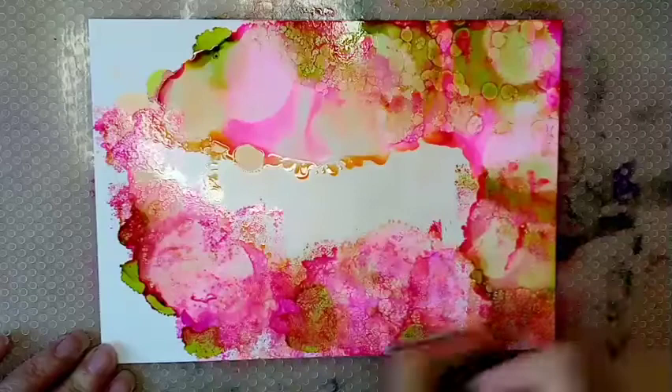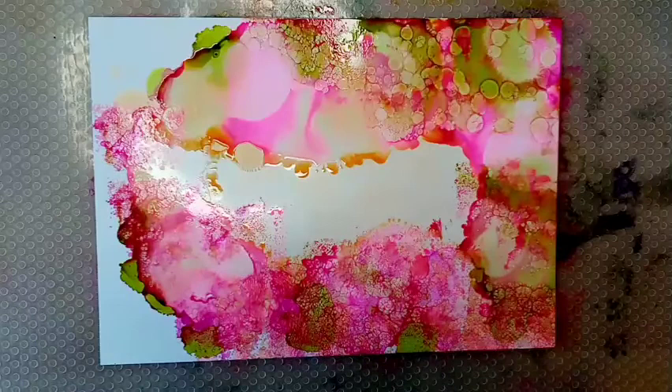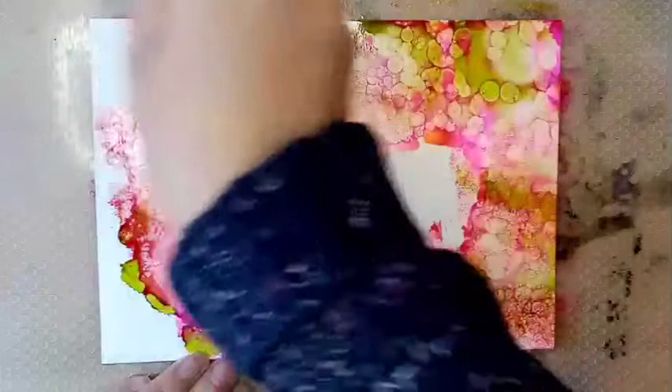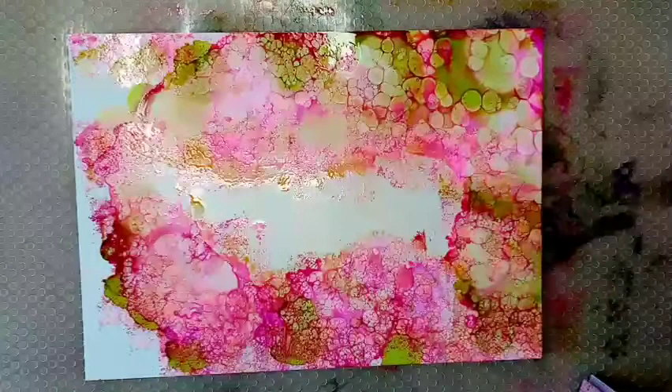I'm starting to love this area. You've just got to have the faith that sometimes it takes a few seconds to actually do what you want it to do. The circles and the cells are coming. I'm starting to love this area now — the green coming through with the pink looks really nice. Let's get a bit more of that going on and work on some of those areas.